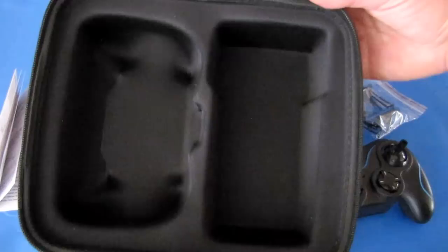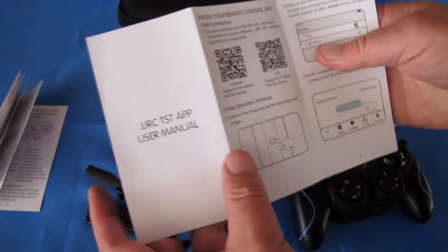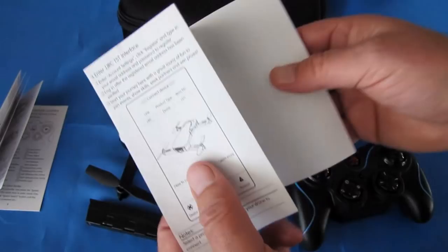I forgot to mention: this uses the JGRC TST app, and you get instructions for downloading and using the app in the package. So that's what you get with the JGRC H71. Let's take it out in the field and see how it flies — hope you enjoy this flight.